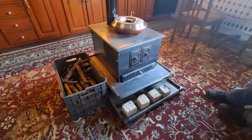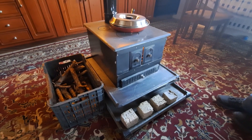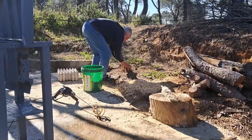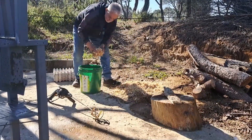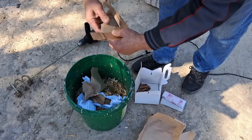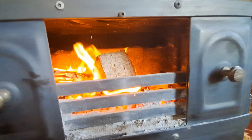Ever wondered if there's a better way to fuel our fires without buying wood or cutting down more trees? What if we could repurpose tree leaves, sawdust, and cardboard paper — basically recycling what was once part of a tree into practical wood logs for our fireplaces or stoves?